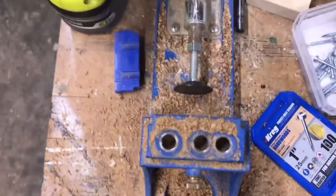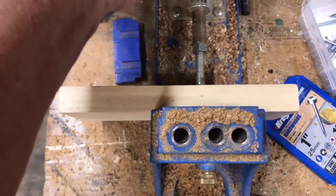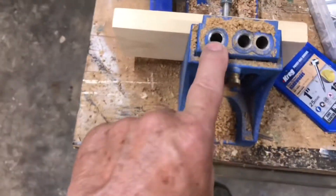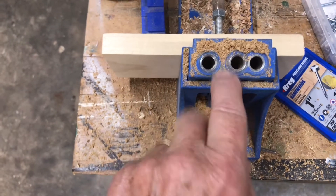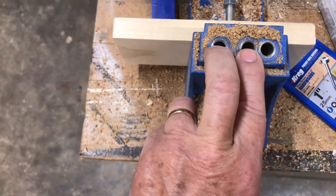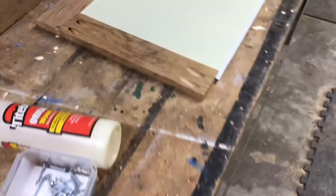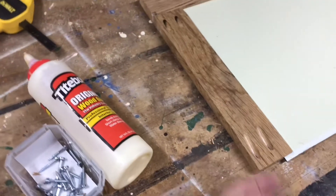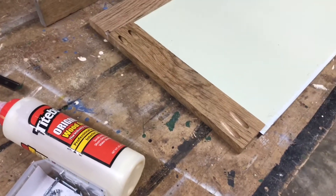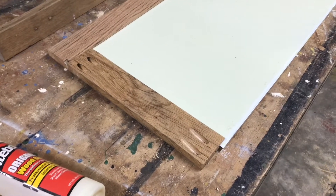Here's my pocket screw jig — you just clamp your board in there, tighten it down, and drill your holes where you want them. There are three selections; I'm using these two, which is pretty narrow trim. You set your depth on the side — I have it set for 5⅛ inches because some of this trim varies between 5⅛ and almost 3¼, so 5⅛ is safe and the screw won't come out the front side. And there's our outside of the mirror.